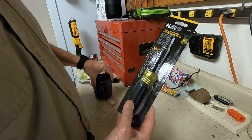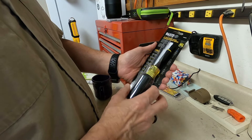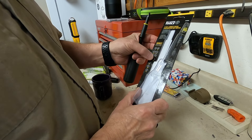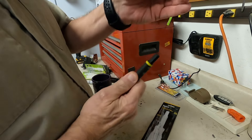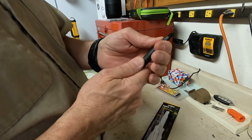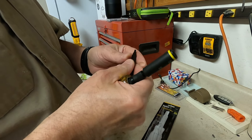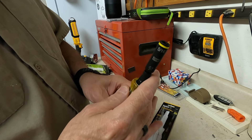Just picked up a Klein Tools 11-in-1 impact-rated screwdriver nut driver and wanted to show you what it does. It's got eleven features. In the tip you've got a double-ended Phillips — Phillips 1 and Phillips 2. Pull that out and the other end has box drive S1 and S2.